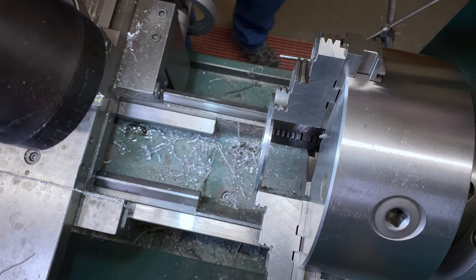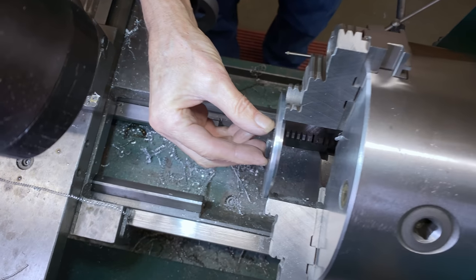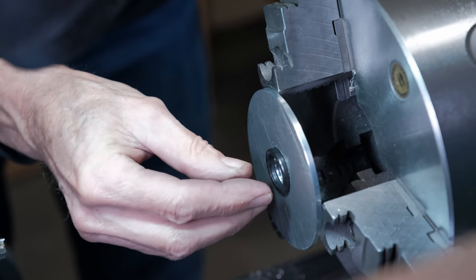So it's one thou over, but that's okay. So that's where the oil seal is going to sit, right in there.